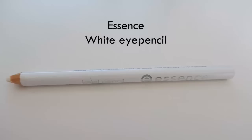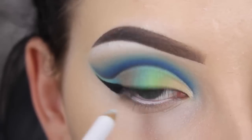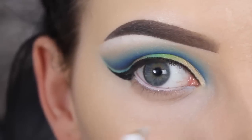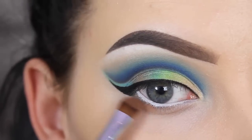Now for my waterline I'm going back in with the Essence White Eye Pencil — the same eye pencil I used on my eyelid. Now I'm going to use the Burnt Orange eyeshadow from Anastasia Beverly Hills right underneath the lower lash line, using the Sigma E57 brush.